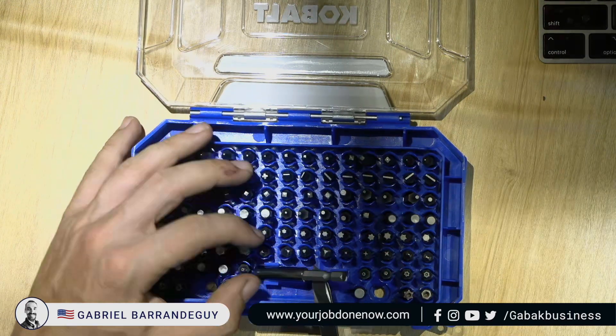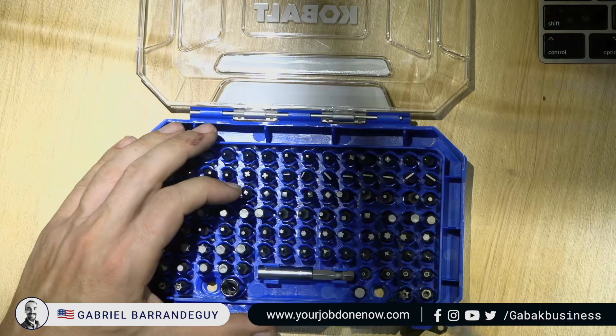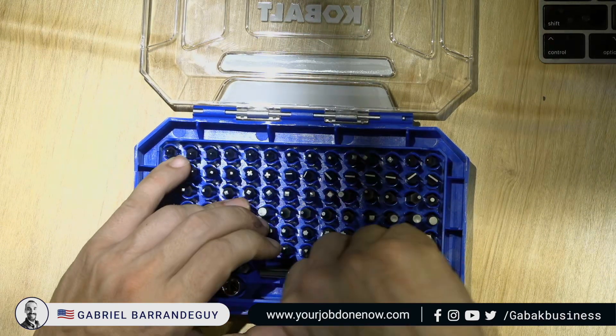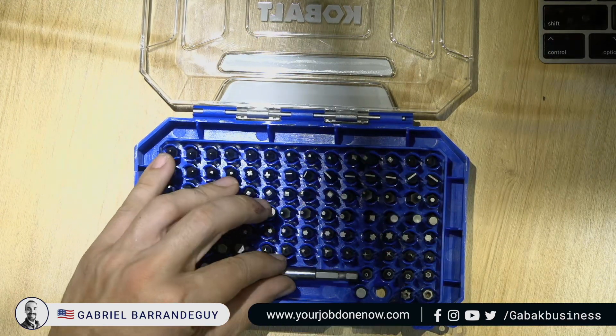The plastic is kind of cheap, like I said before. It's also kind of difficult to remove the bits. If you put them in like that, you'll need a screwdriver or something. Removing them by hand is not going to be ideal.